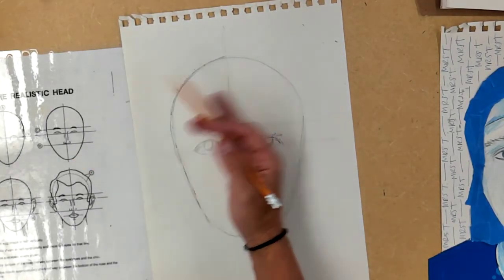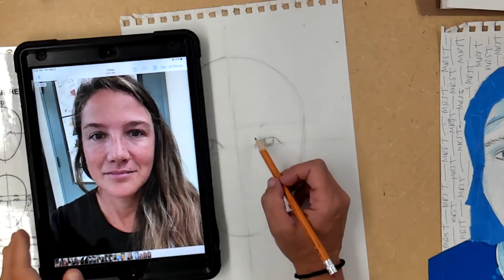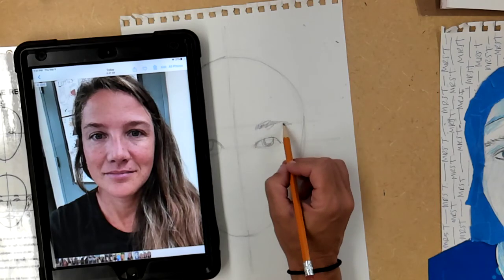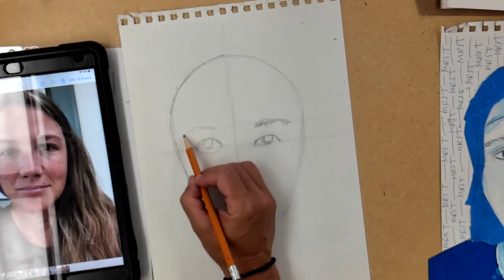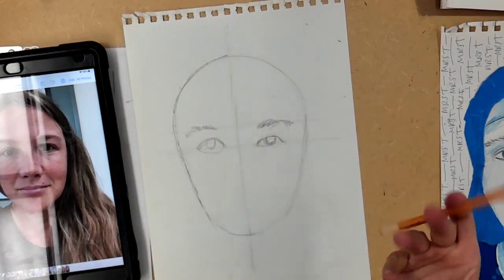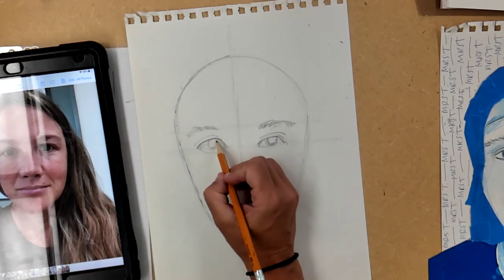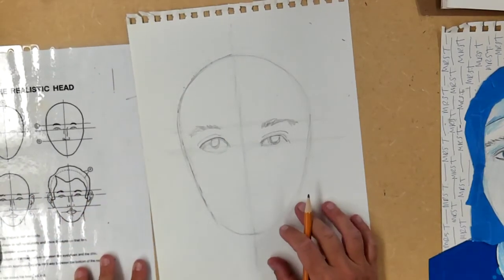Now we're going to do another line kind of right above the eyes — that's going to be your eyebrows. I'm going to reference my picture and look at my eyebrows and just kind of shade them in lightly. You need a little bit of space between your eye and your eyelid — there's a line above your eye that's kind of like your eyelid.